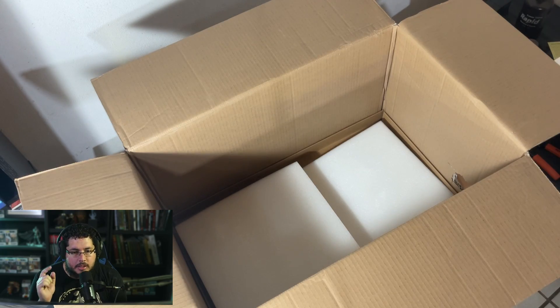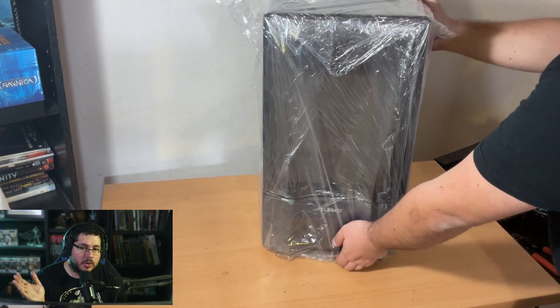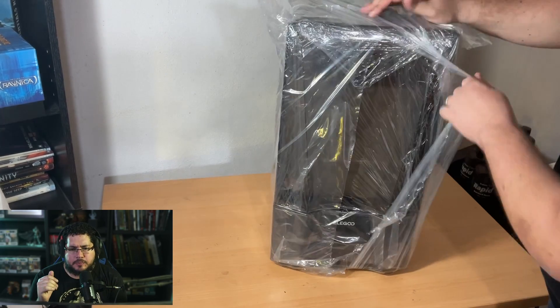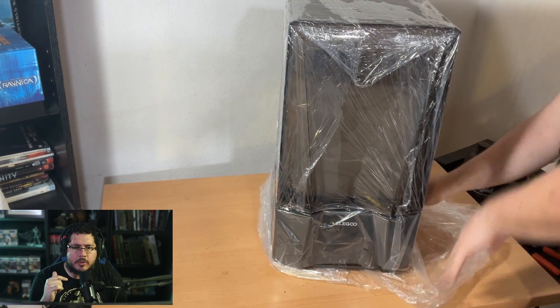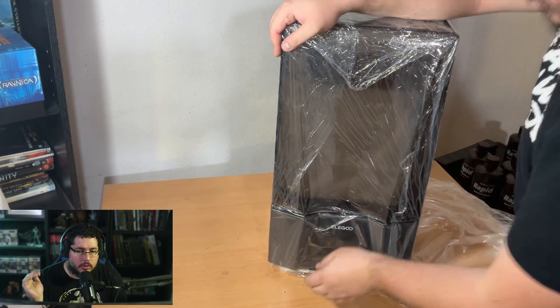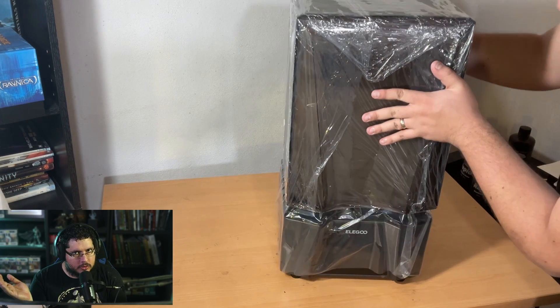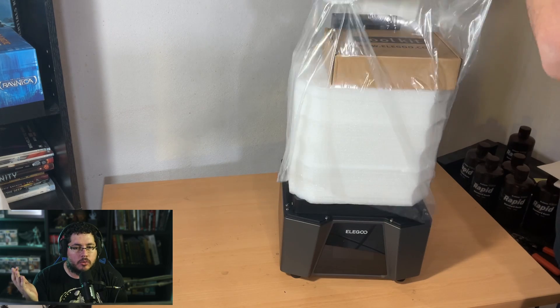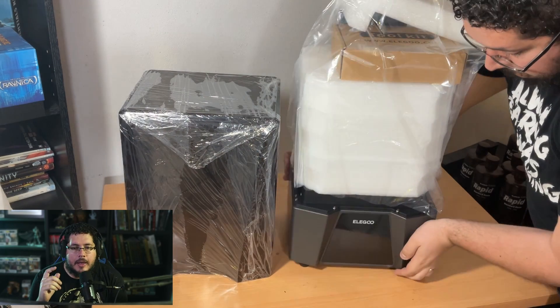As for the components that come within the box, we have of course the big printer nicely packaged. Inside the printer, in the big foam and protection, is where you got all of your managing kit. I've been using resin 3D printers longer than I've been using FDM printers, so I'm quite used to the way they package things, and this one was again perfectly fine.